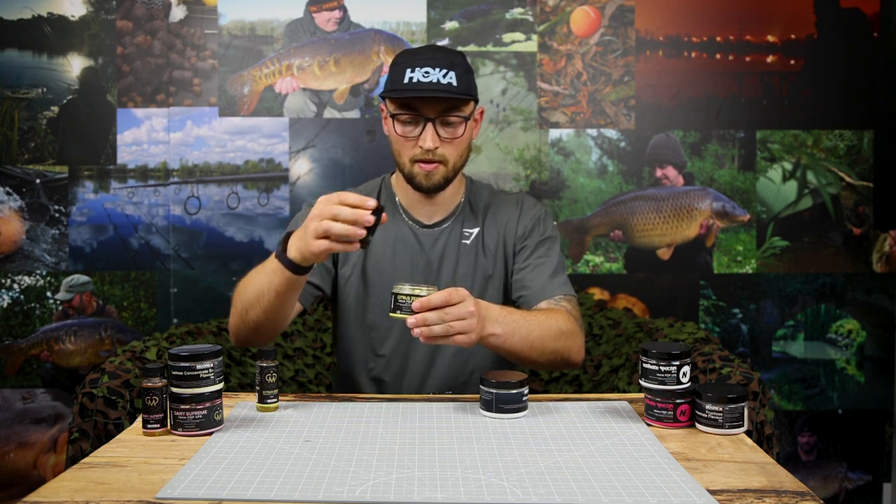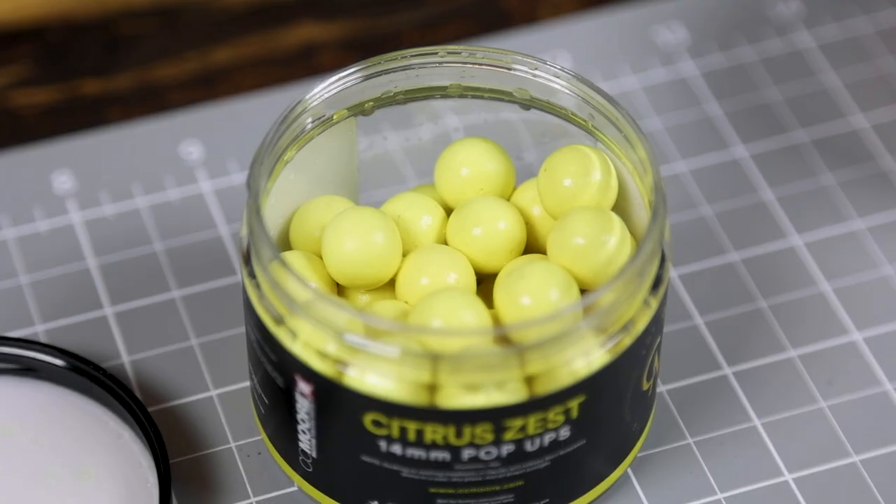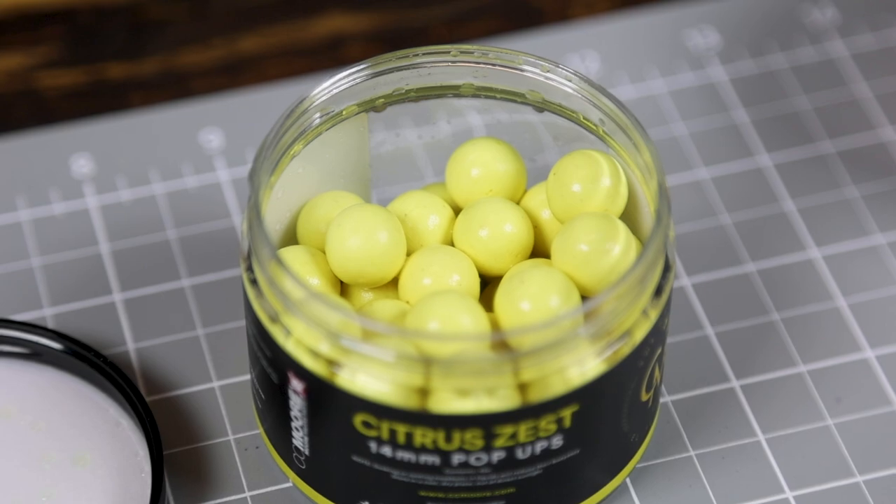That should do. And there you can see a nice glaze over those pop-ups. At this point you could leave it for 24 hours to let that liquid soak in and make it really sticky and tacky to the touch, but for now we'll add a little bit of powder and I'll show you how it all blends into a really attractive pop-up.